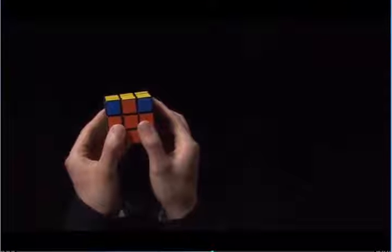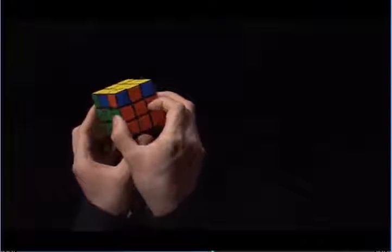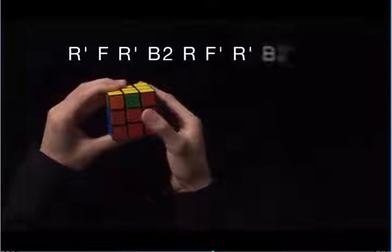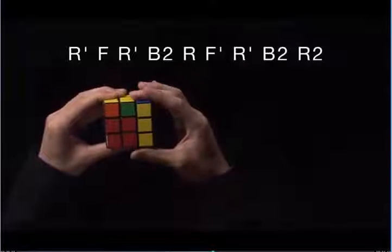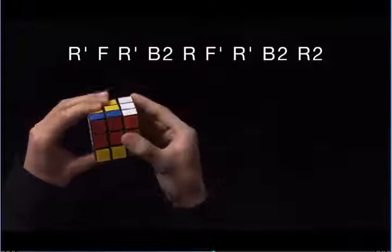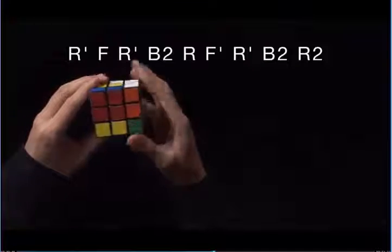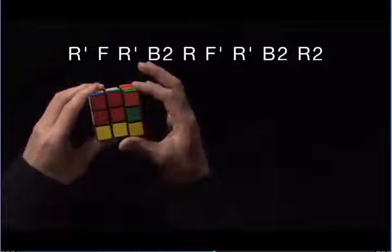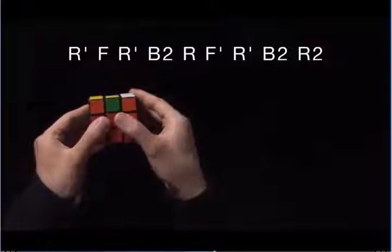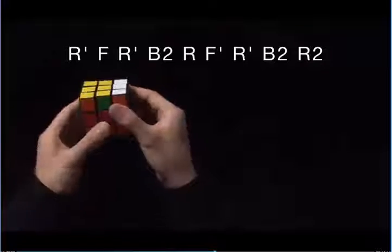Once we have a match, we're going to face this match away from us. And now we're going to perform the algorithm: R prime, F, R prime, B2, R, F prime, R prime, B2, R2.